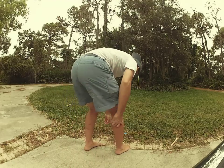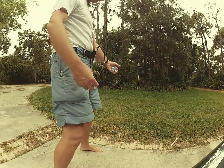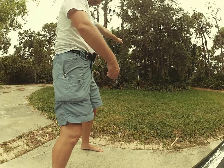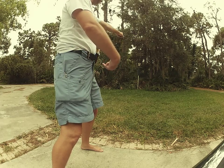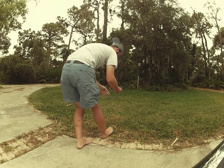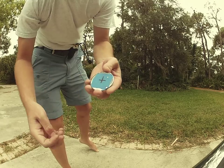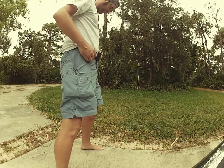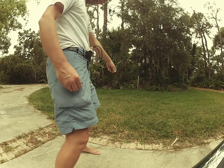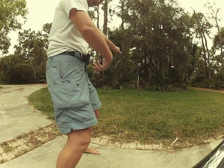I was too slow on that one. I was on top of it. Try again. Got that one a little closer to the center — look at there. Moving on up to the east side, to a deluxe apartment in the sky.